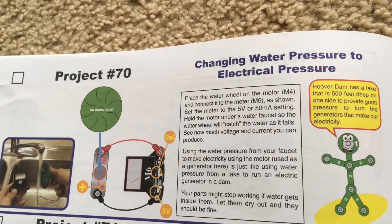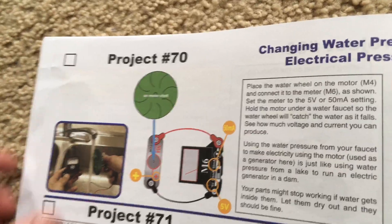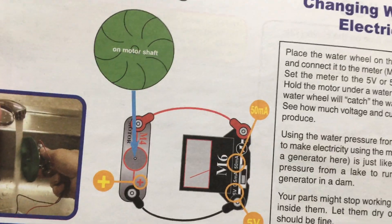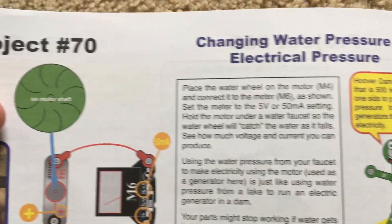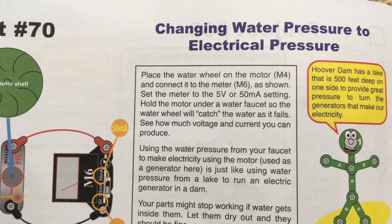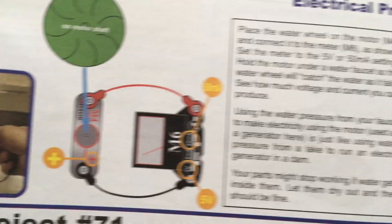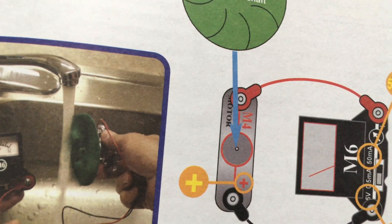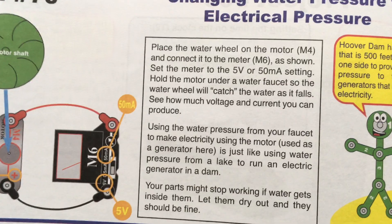Probing water pressure to electrical pressure is one that I cannot demonstrate right now, but it's relatively simple. You would attach the motor to the meter and place the water wheel on the shaft. Set the meter to the 5 volt or 50 milliamp setting, then hold the motor under a water faucet so the flow of water spins the wheel and measure how much voltage and current you produce.